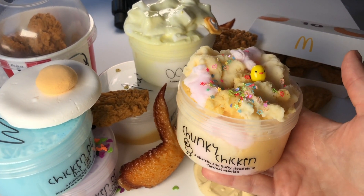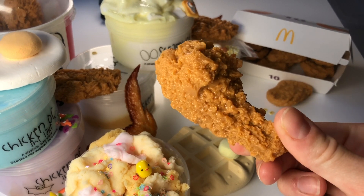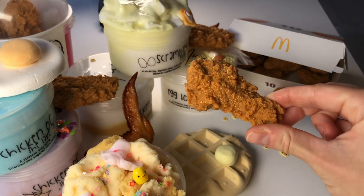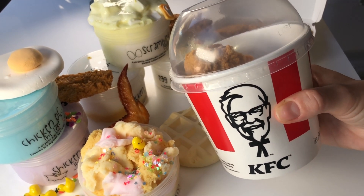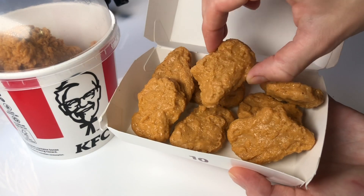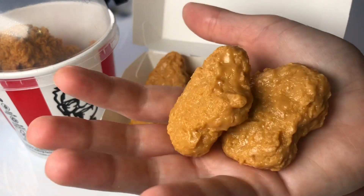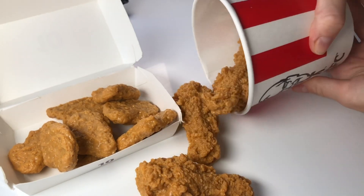This restock is probably the weirdest restock we have ever done because it is all inspired by chickens. I had so much fun designing all of these new slimes and I know you will all love them as well. All of these slimes and charms are currently available on our website at mushlime.com and you can use code youtube for 10% off your entire purchase. I will have a direct link to our website in the description of this video.